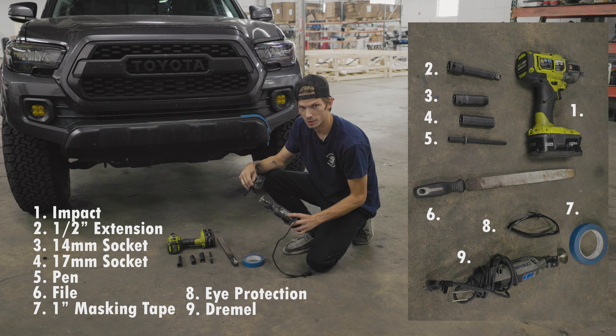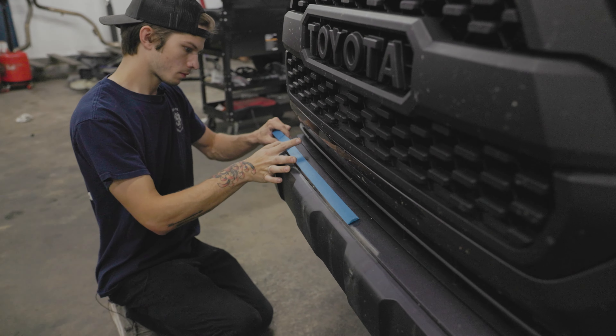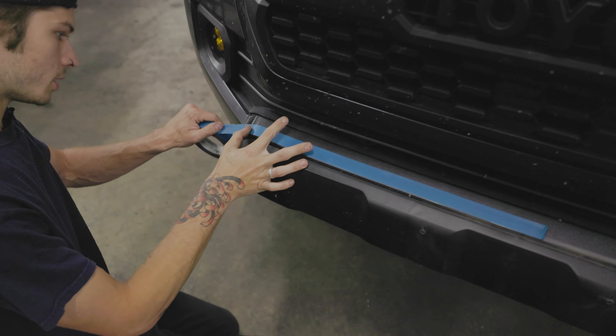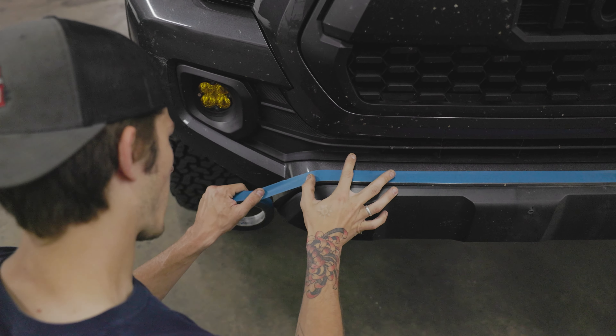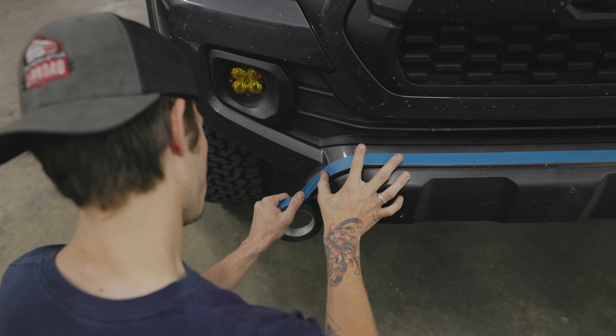I like to have a pen if you need to draw a line for your cuts. One of these little things to get all the shavings off after you do your cutting. One inch blue masking tape — you've got to make sure it's one inch or else you're going to do your cuts wrong. Always have eye protection when you're going to be doing cutting because things could get up in your eye.